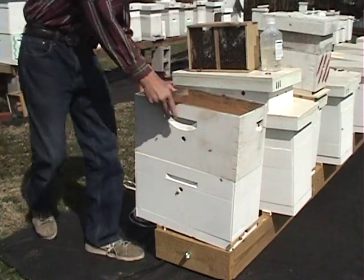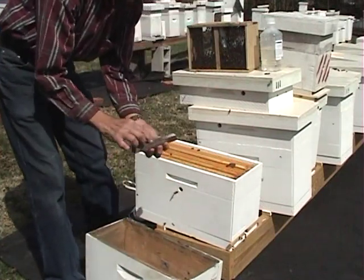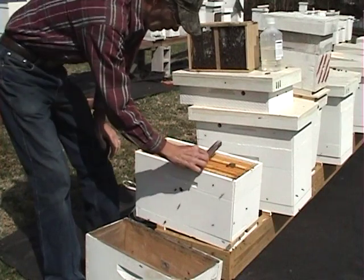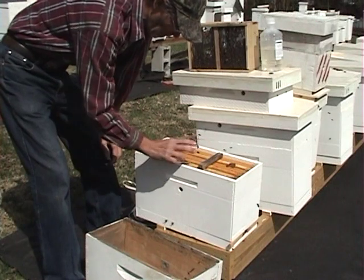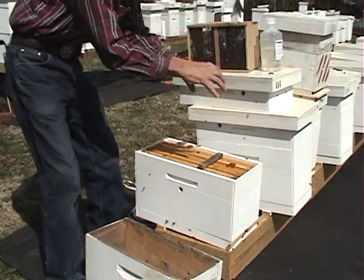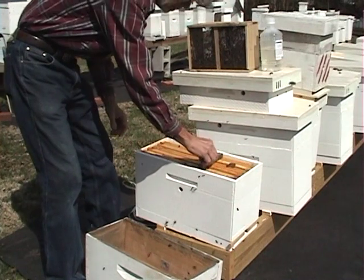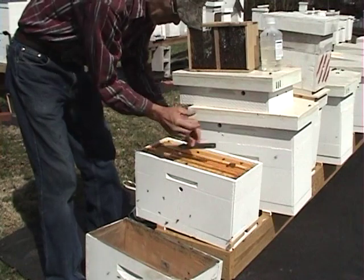For a cold weather install, you take your queen cage and with the screen up, you pull the candy out of the cork end and lay it across the frames like that. That way the bees can get up and ball around her and keep her warm. If we're doing a hot weather install, we take one frame out, put the cage between the frames, and press it over.